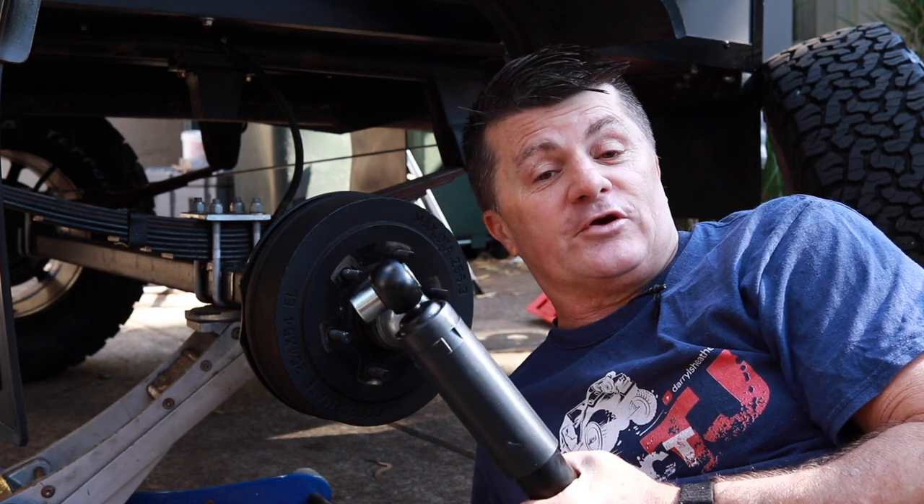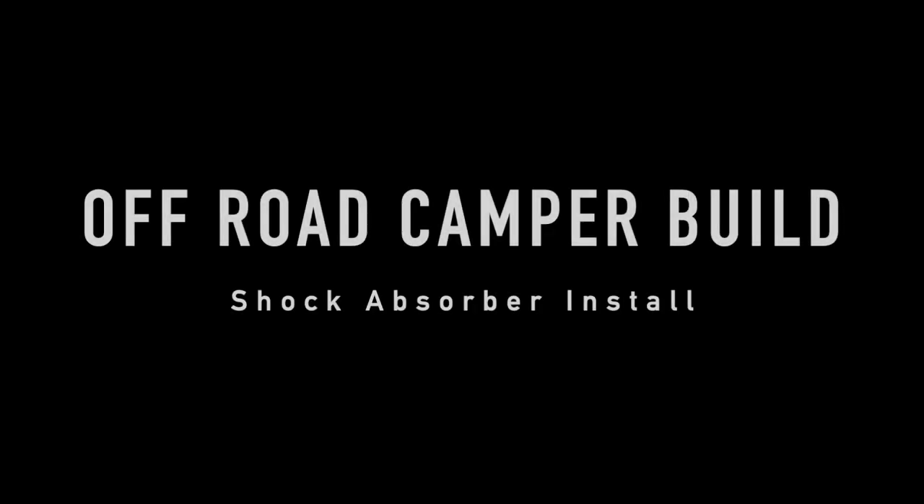Today's episode is going to be absolutely shocking. Oh, the dad joke. Yes, that's right — on today's episode we're going to add some shocks to the camper.